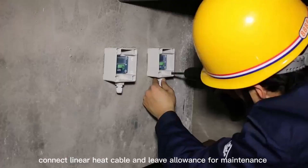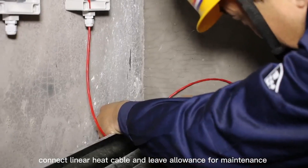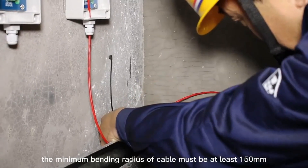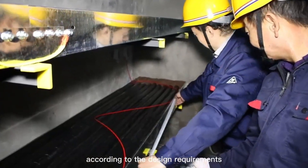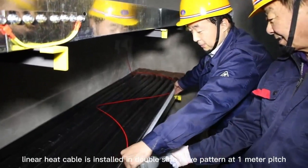Install the termination unit. Connect the linear heat cable and leave allowance for maintenance. The minimum bending radius of the cable must be at least 150 mm. According to the design requirements, the linear heat cable is installed in a sine wave pattern at 1-meter pitch.